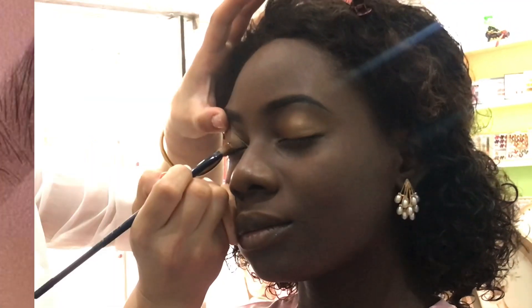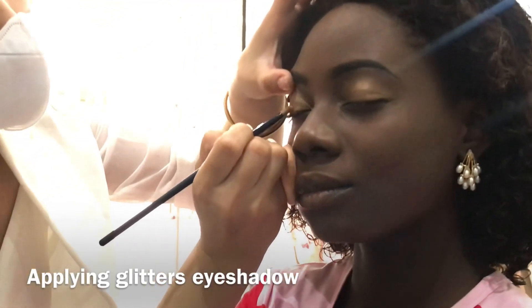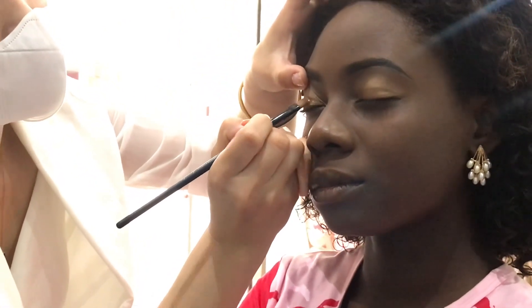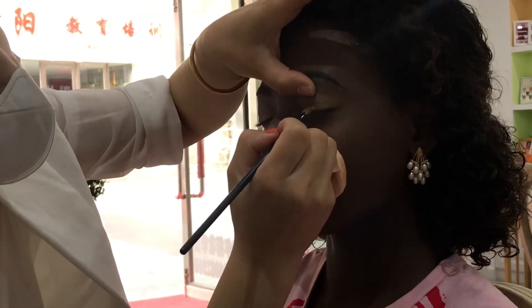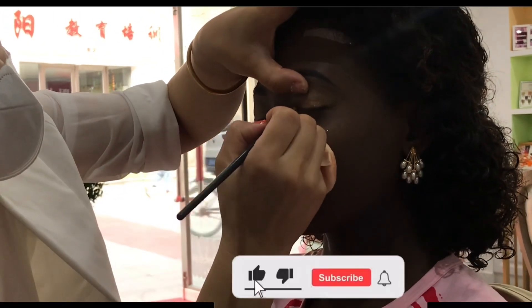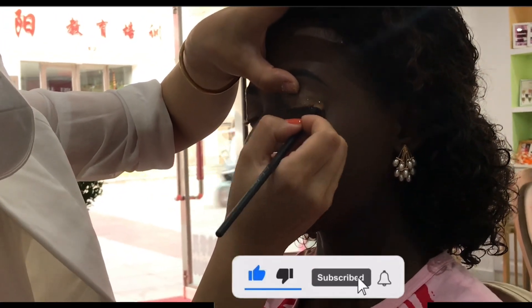So far with the foundation, powder, eyebrows done, and the eyeshadow, she applied everything just how I wanted. Next process: the glitters application. She's applying the glitter eyeshadow — because she's using gold, yeah, it's glittering with sparkles.